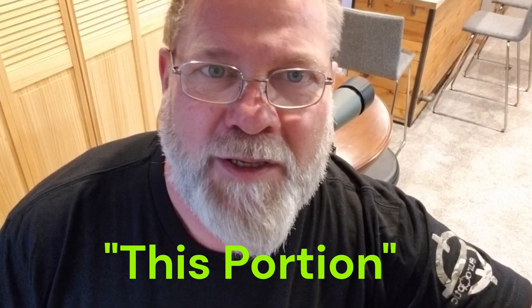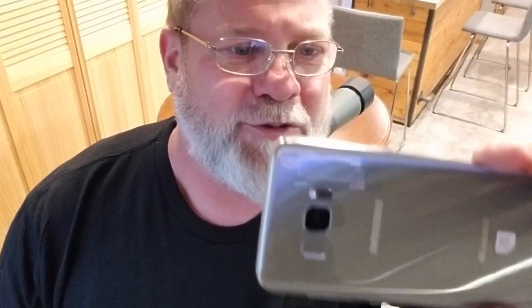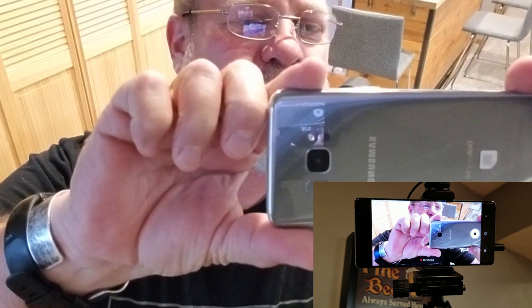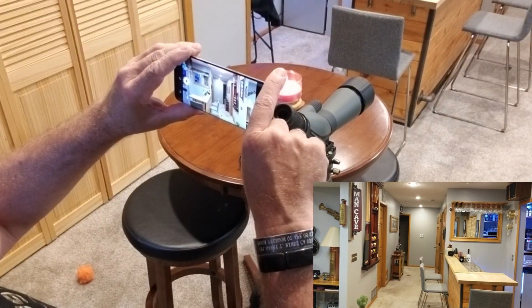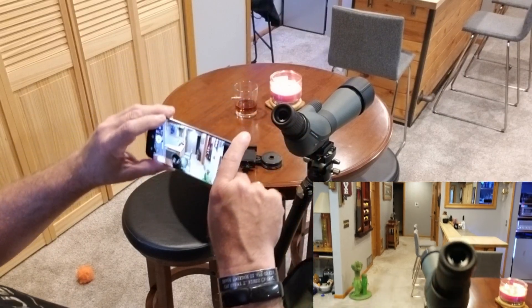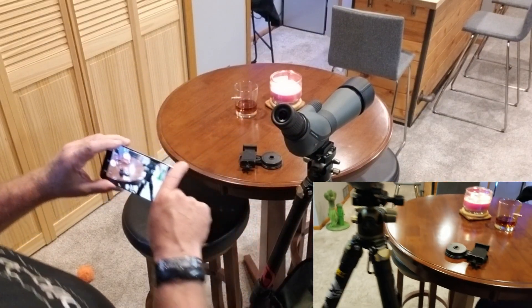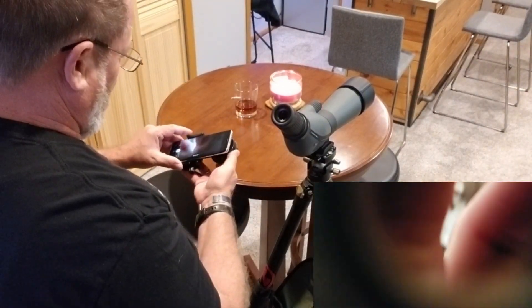I want to let everybody know that this entire video is being filmed using the two cell phone method that I'm talking about. Here's the second one. Just to prove it, I am going to go ahead and start videoing this and then me transitioning away. Downrange, down my hallway about 20 feet away, I have a small target. I have a tripod with my spotting scope on it and I've got my adapter. So let's go ahead and get the adapter hooked up.